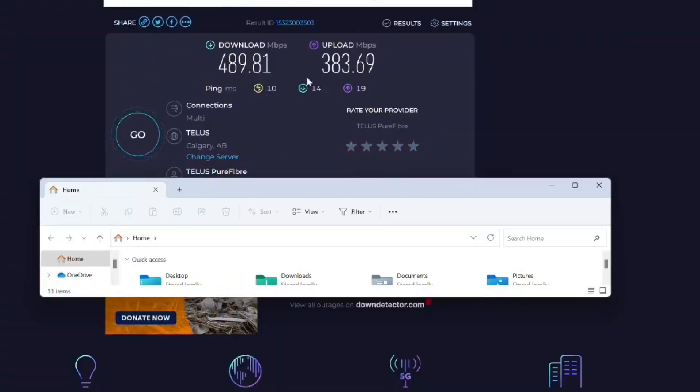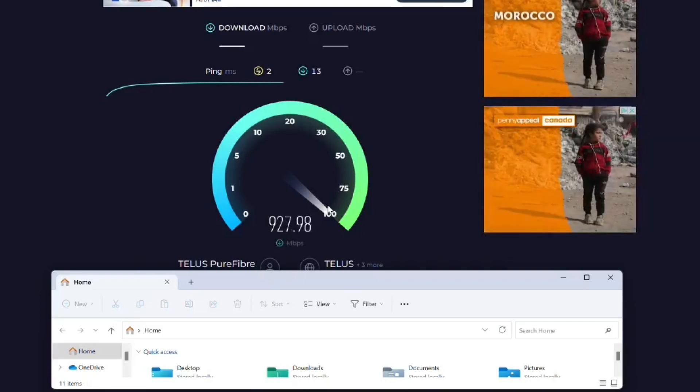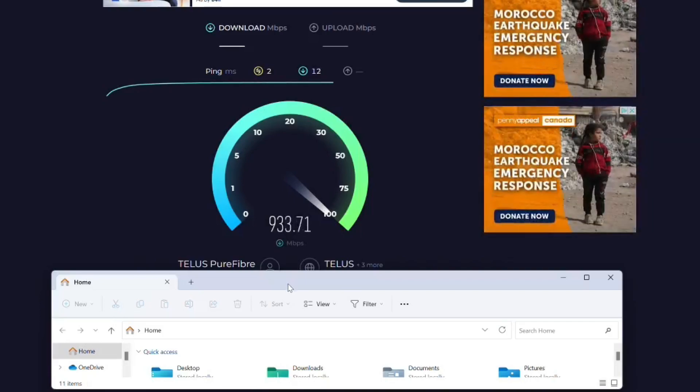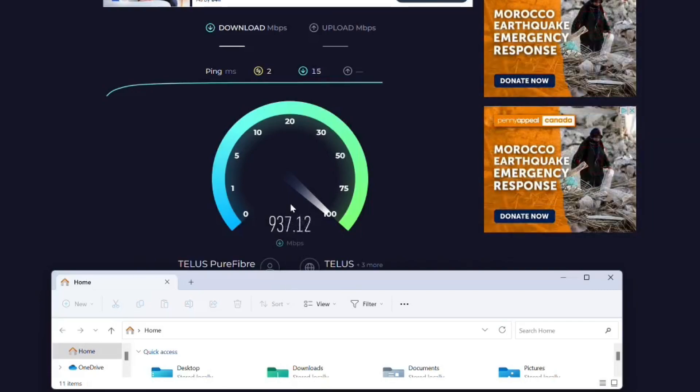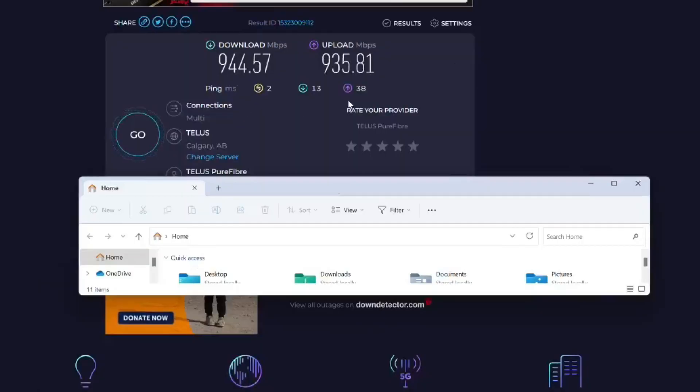Here's a look at the Wi-Fi — nice fast speeds: just shy of 500 megabytes per second download and just shy of 400 upload. Good ping too, so solid Wi-Fi on this device. And for Ethernet, this is as fast as my gigabit connection can go — typically around 930-940 megabytes per second. The Ethernet is clearly not a bottleneck here.